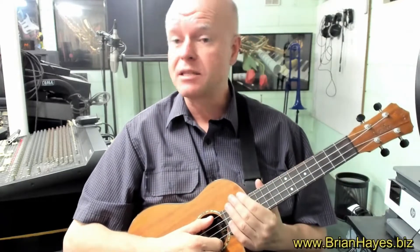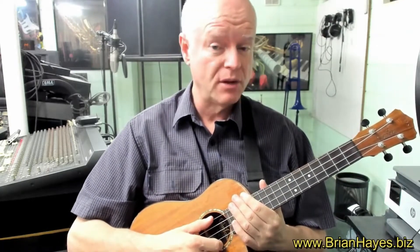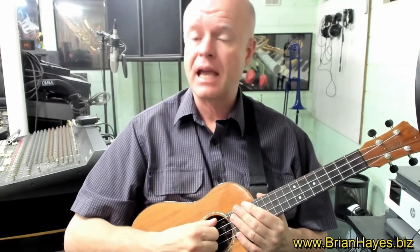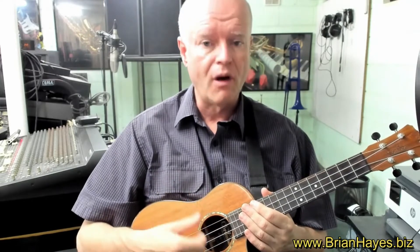Hi everyone, this is Brian Hayes and welcome to Lesson 3 in our series on Ukulele for Beginners. Today we're going to have a quick look at the essential function of our right hand, our strumming hand, our picking hand on the ukulele.